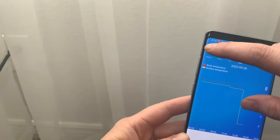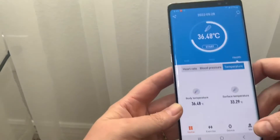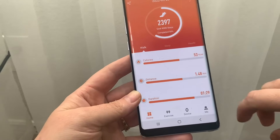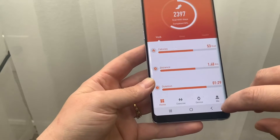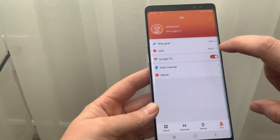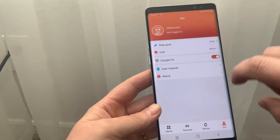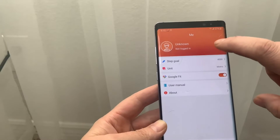There is no option to turn temperature to Fahrenheit that I could find, and there's no way to turn distance to miles for your walking either. I didn't see any US options, which was a little frustrating, but you can get used to it and just Google the conversion. You can set your step goals, and unit measurement is metric or imperial — so no US-specific versions.